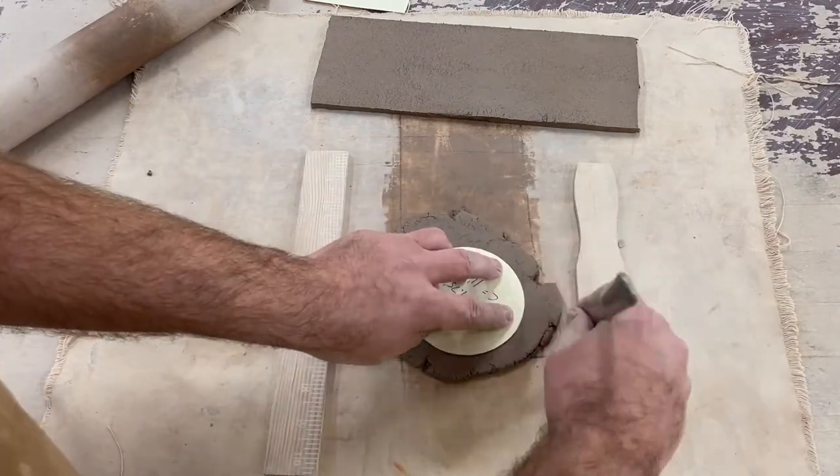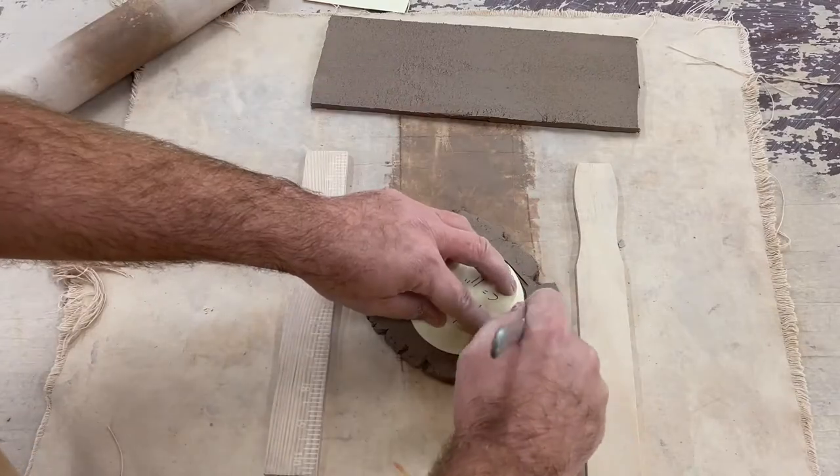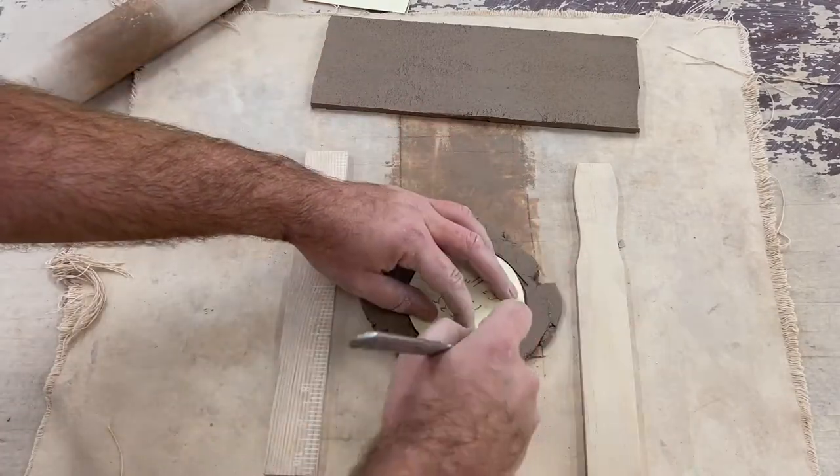Now we're gonna trace and cut a round template with a circumference of 11 inches to match our mug. This will serve as the bottom.